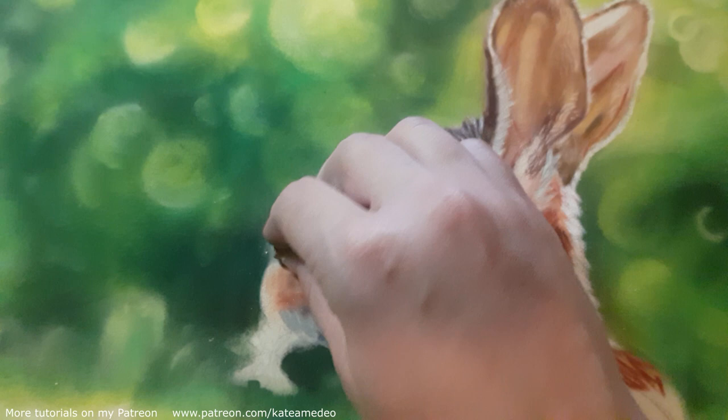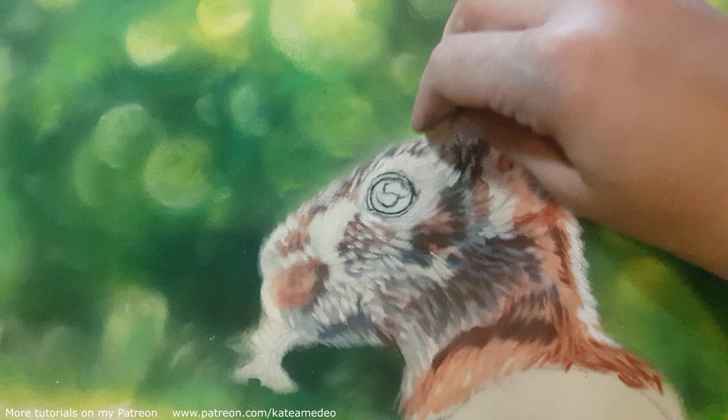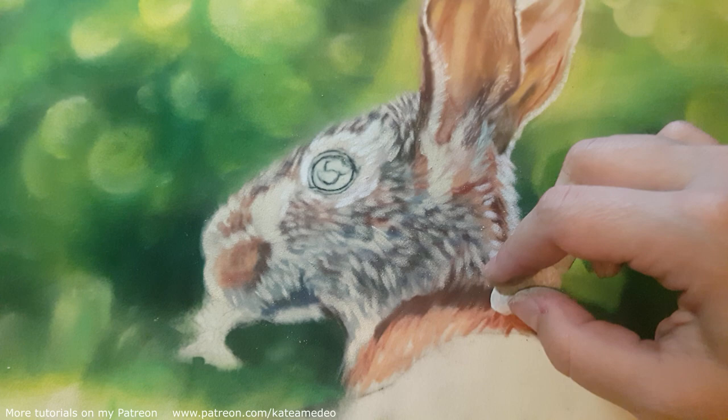I've been asked in the comments what pastels I use. I am using different brands: Rembrandts, Schminkes, Koh-I-Noor Extra Soft, Winsor & Newton, and Daler Rowney. All of them make different marks on the paper depending on their softness.